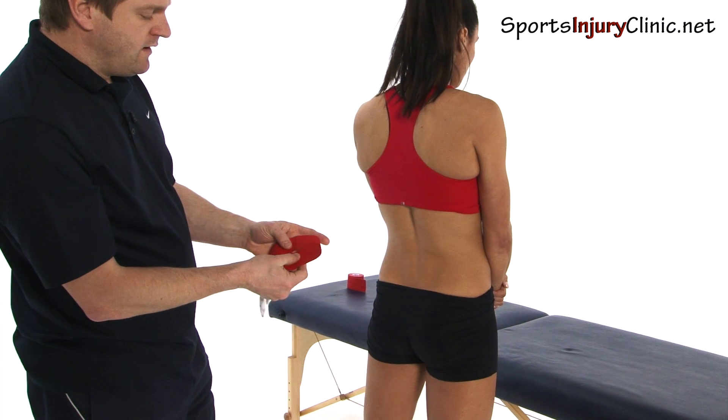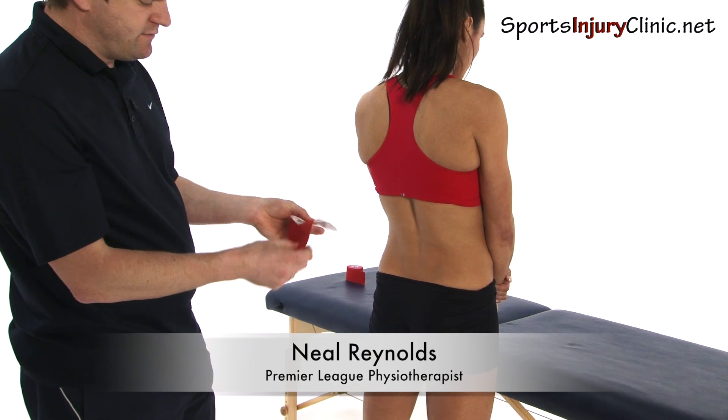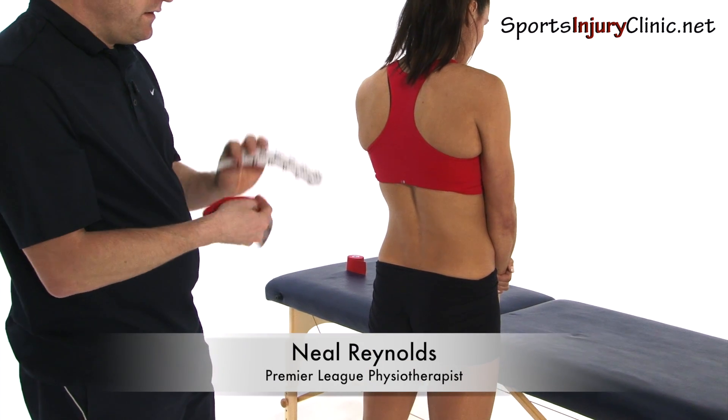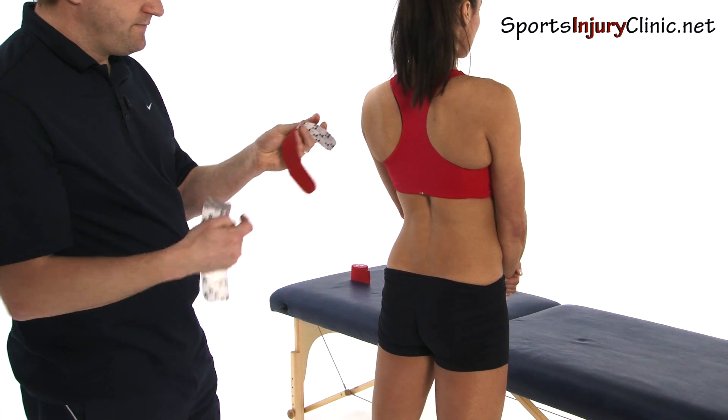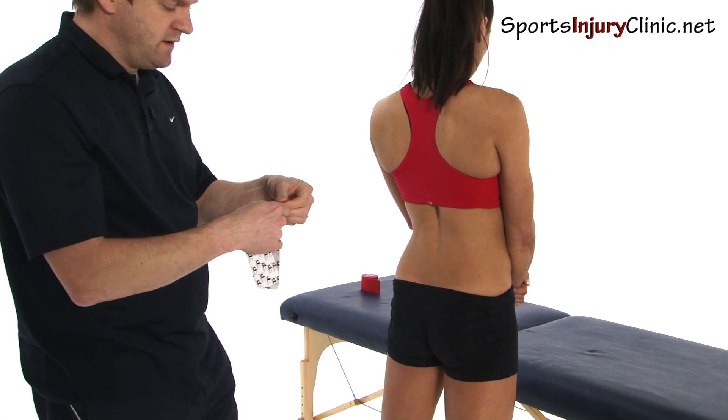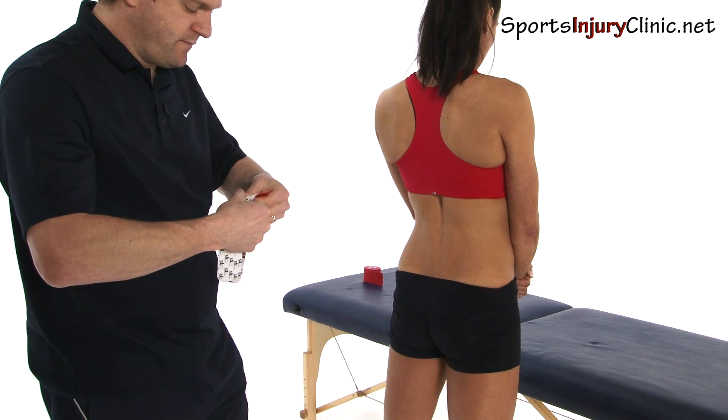We've got two strips of tape with no sharp corners, so rounded off edges at the end. The top quarter has been bent over like so. What I now need to do is rip along the area of the backing paper.